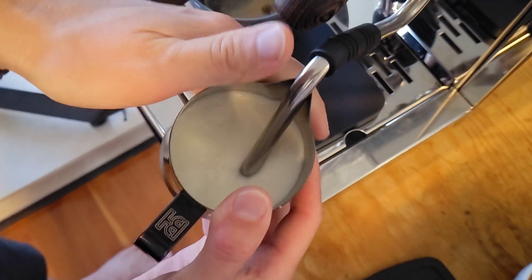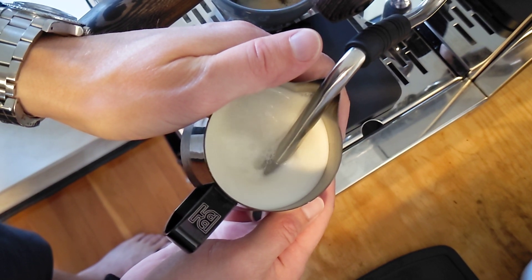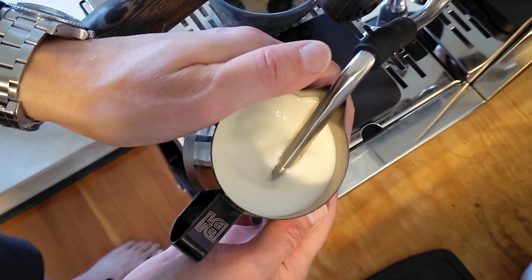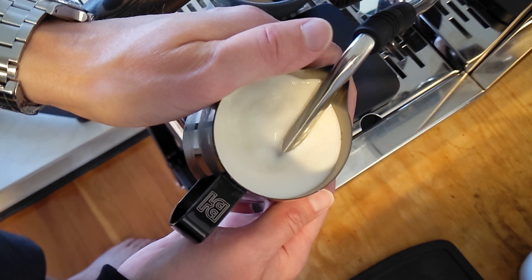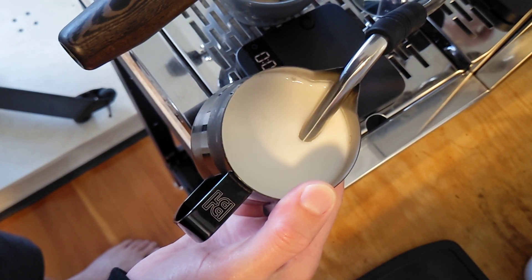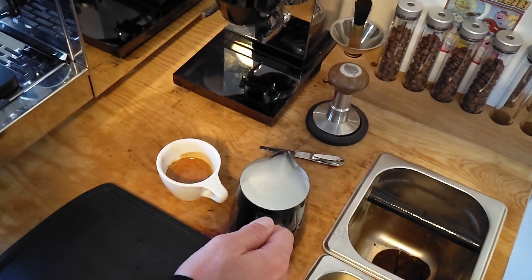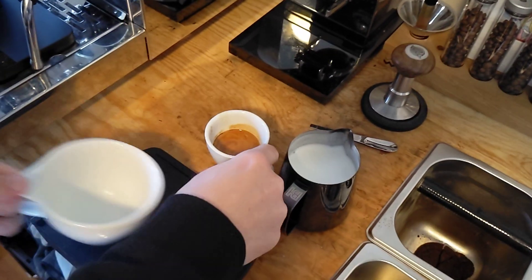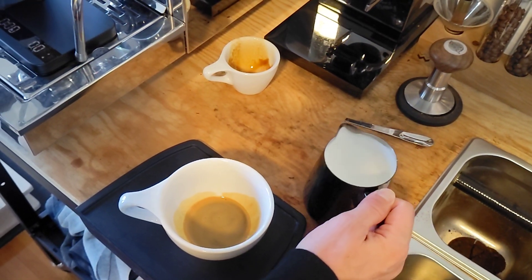I'm going to steam some milk. What I do is steam until it's about the same temperature as my hand, then slightly lift the wand. I know a lot of people have fancy ways of doing this, but it works well for me. As soon as it gets a little hot, I turn it off — it normally gives me a nice paint-like foam consistency. I'll pour the espresso into the larger cup with the steamed milk.